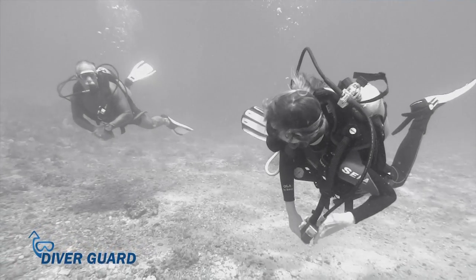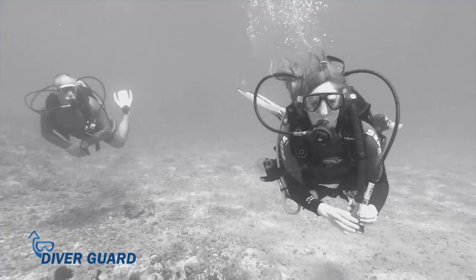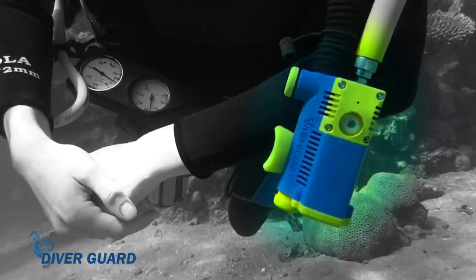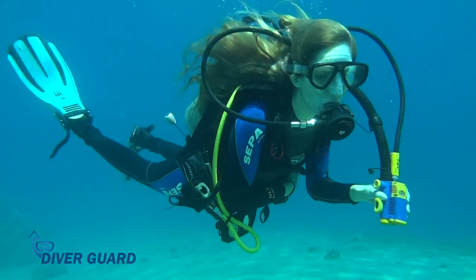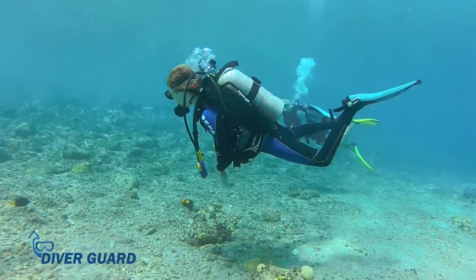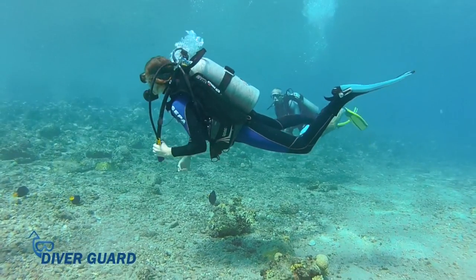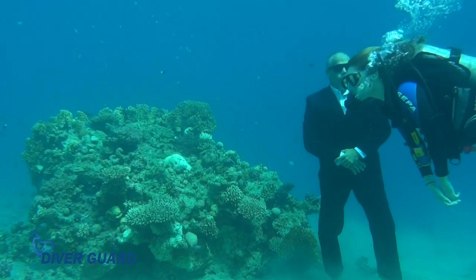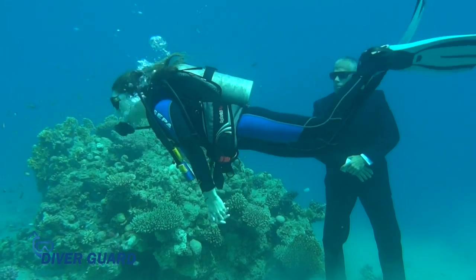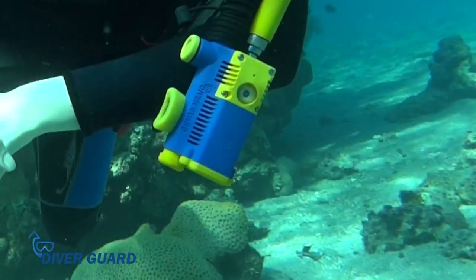Diving equipment has essentially remained unchanged in the last 40 years until DiverGuard came along. DiverGuard introduces the world to safe diving. Until now, only your diving buddy could be relied on to save your life. But today, you can rest assured that even when your buddy isn't watching you, you have a personal bodyguard — the DiverGuard.